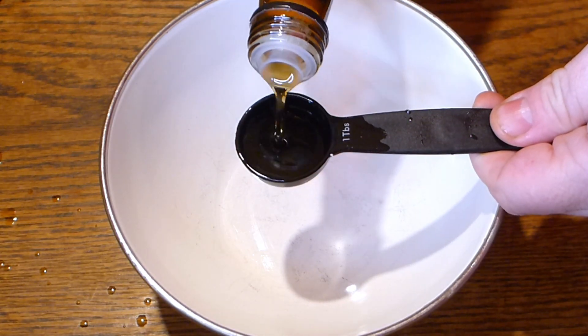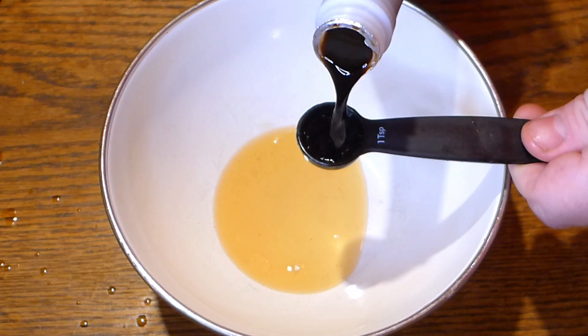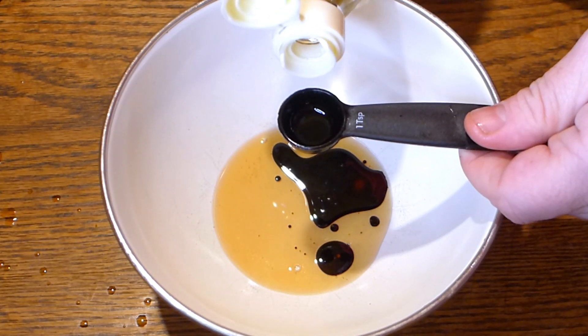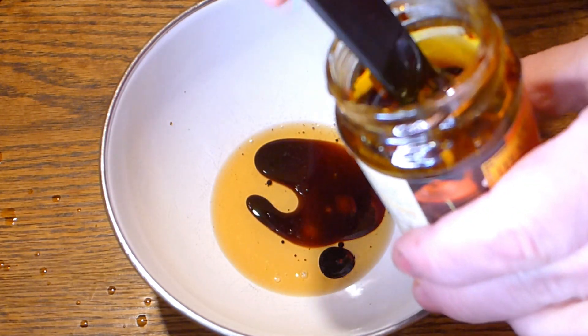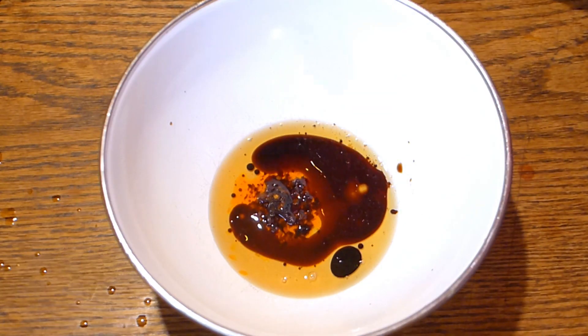Now let's make a sauce. One tablespoon of sesame oil, one teaspoon of soy sauce — low salt preferably — one teaspoon of sweet vinegar like sushi vinegar, and one teaspoon of chili oil. Chili oil is much better than real chili because it's much softer.